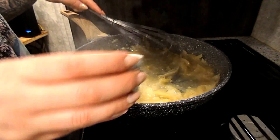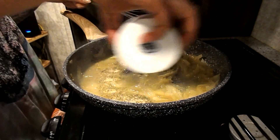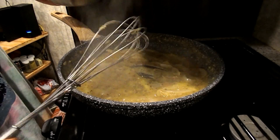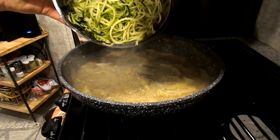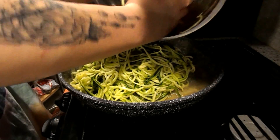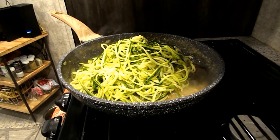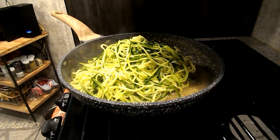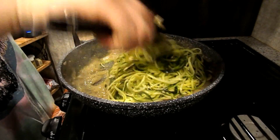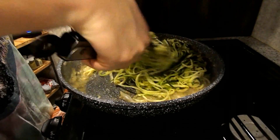Next I'm going to add in my seasonings. Now that it's kind of boiling up, you're going to add your zoodles to the pan and just start tossing them with the gravy to get everything coated.